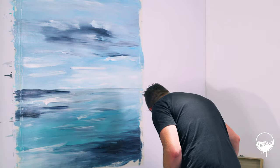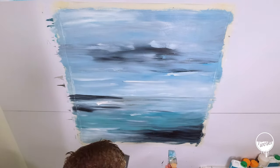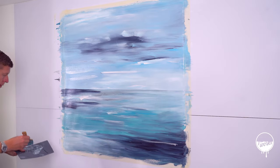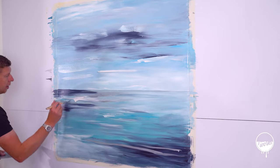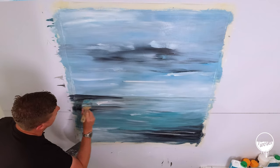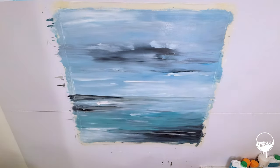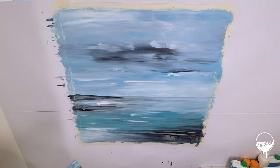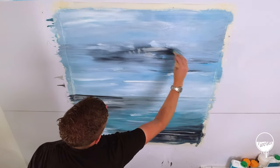We're going to get some of this silver out — pure silver dumped straight onto the palette — and we're going straight in with some lines. It's almost like a metallic silver, so it really jumps off the canvas. It's really nice. I'm just trying to introduce that into some of the areas where there's contrast, and let's try and get some brush marks in that.